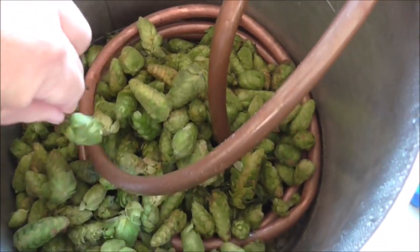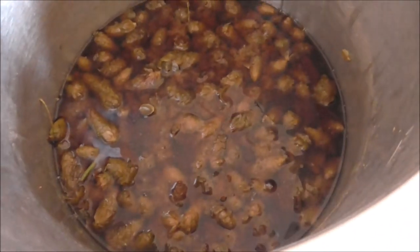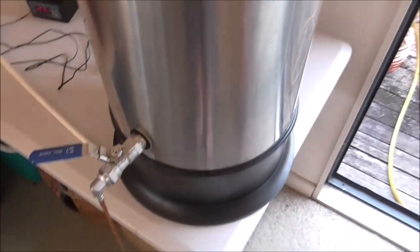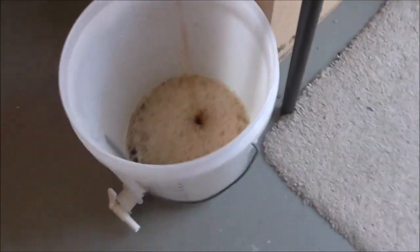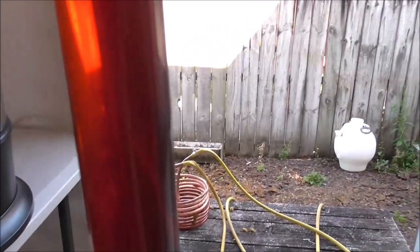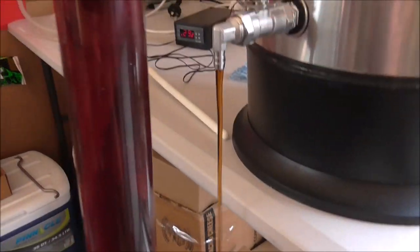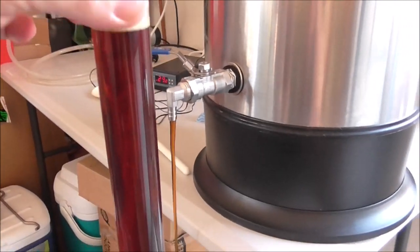Smelling absolutely amazing — hopefully that transfers through to the finished beer. We've finished cooling down the wort and we're transferring it into the fermenter using the old one, since the other is still full. Check out that color — looking beautiful, very happy with that.